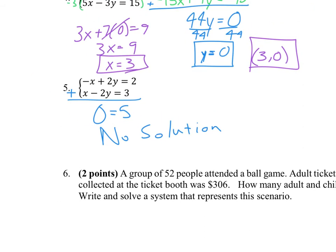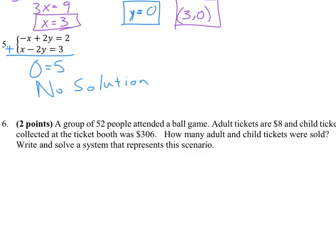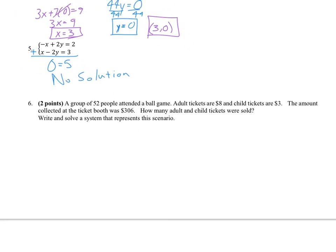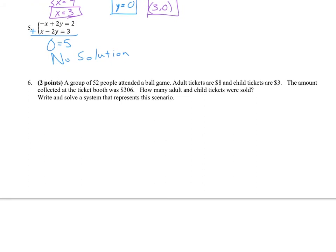So that brings us to our word problem. A group of 52 people attended a ball game. Adult tickets are $8 and child tickets are $3. The amount collected at the ticket booth was $306. The question is how many adult and child tickets were sold. I'm going to have x equal the number of adult tickets and y equal the number of child tickets. It's good to clearly define what those variables represent.